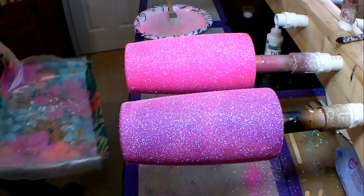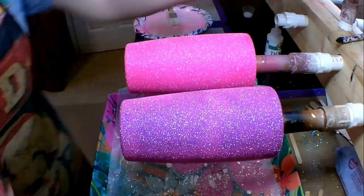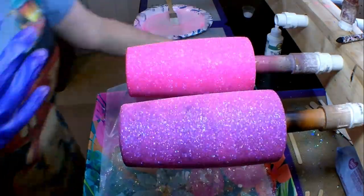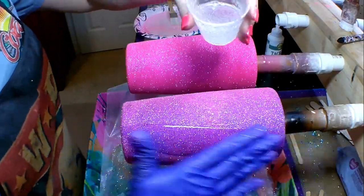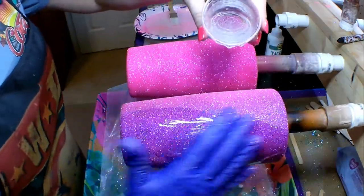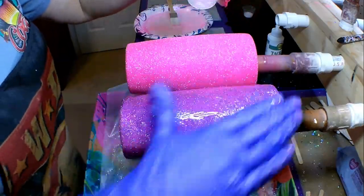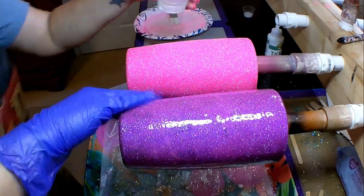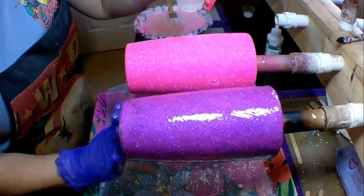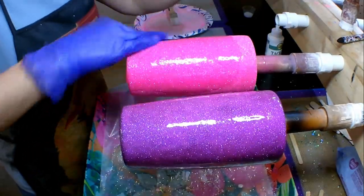I've mixed up 40 milliliters of Tumbler Epoxy, which is my favorite epoxy that I use on pretty much everything. Tumbler Epoxy is also coming out with a Swift Epoxy soon — a fast-drying formula — so keep an eye out for that. Mid-May is when it's expected to release. Look at the color change when I put the epoxy over the glitter on the black-based cup — it literally makes it purple. I love how the color change just happens right in front of your eyes.